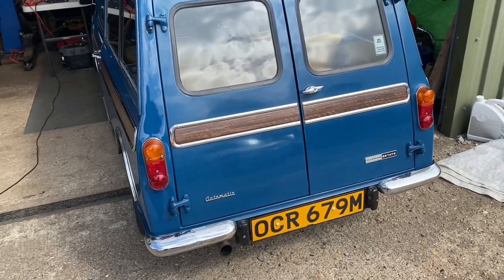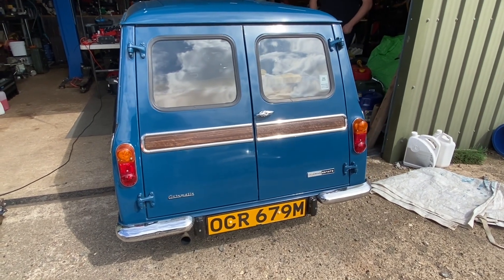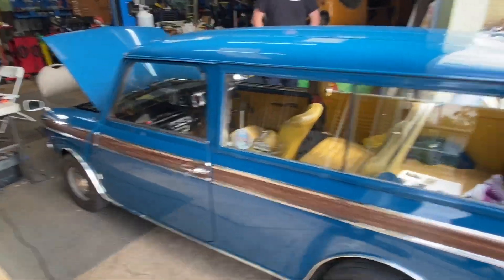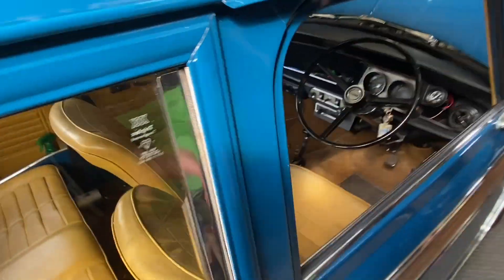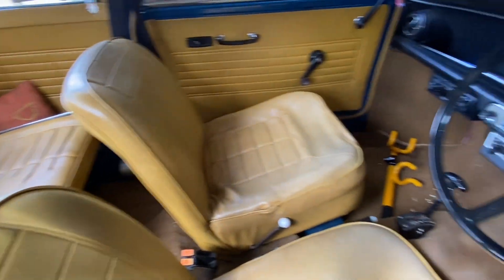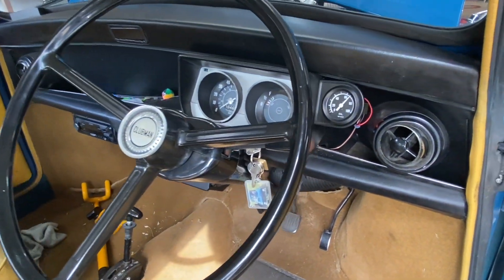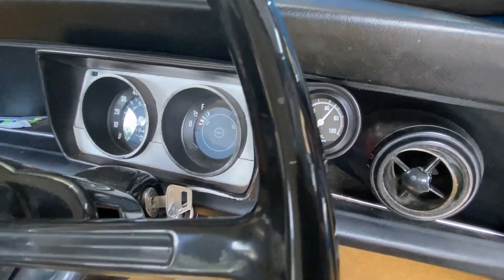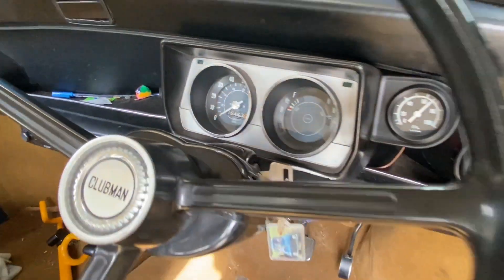Second car - we've got a beauty. This is an original survivor 70s Clubman Estate. Original wheels. Look at that lovely interior - that's a real survivor. Original dash, there's a modern radio that's been put in, and it's an auto. And there's an oil pressure gauge. Look at them miles - just 19,000. What a lovely survivor.